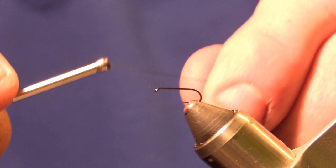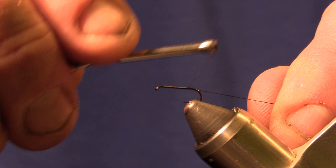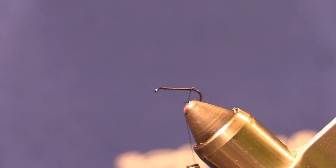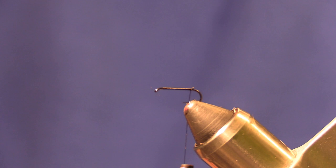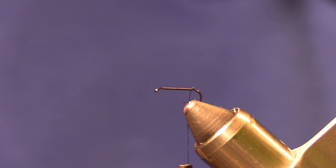We'll start our thread right behind the hook eye and wrap it back to about where the barb is. You can get these Hemingway products from Frosty Fly. I'll show you the wing — I'm using the wings from Hemingway. They come on a little card and you just peel them out and fold them and tie them up. Really easy way to tie a Caddis Dry Fly.